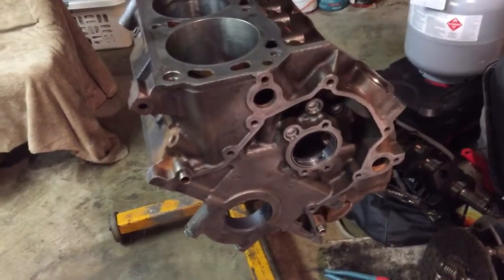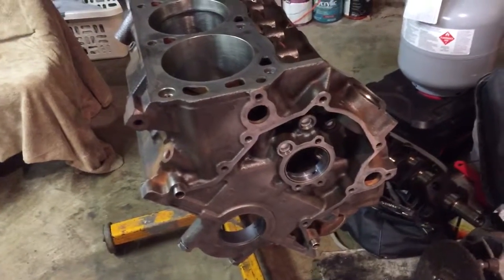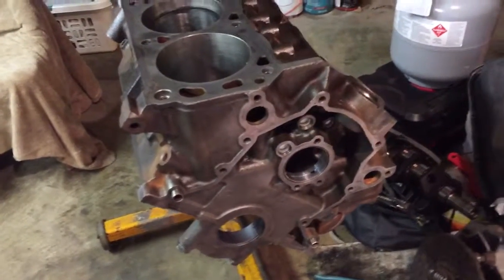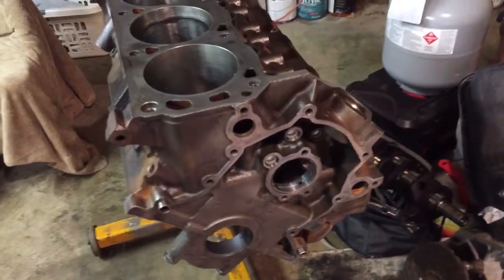Next we're going to start sizing our piston rings and getting those ready while we're waiting on other parts to come back from the shop. We'll talk to you later, thanks.